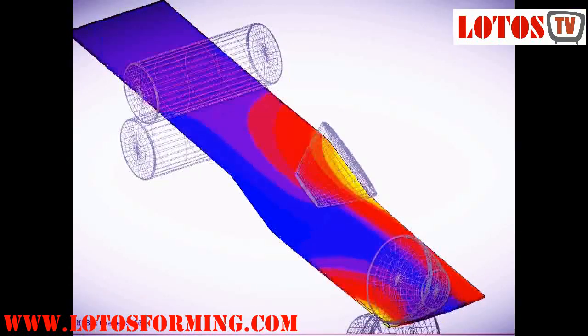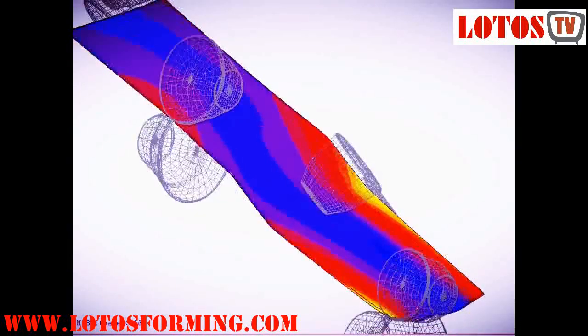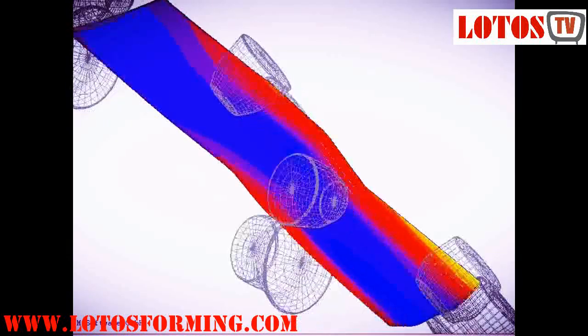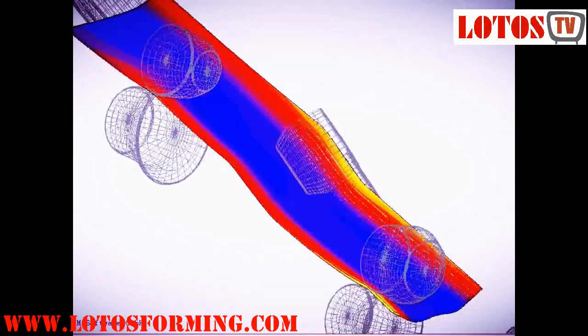The next part of the roll forming machine is the cut-off press, where the metal is cut to a predetermined length. Due to the speed at which the machine works and the fact that it is a continuously working machine, flying die cut-off techniques are not uncommon.